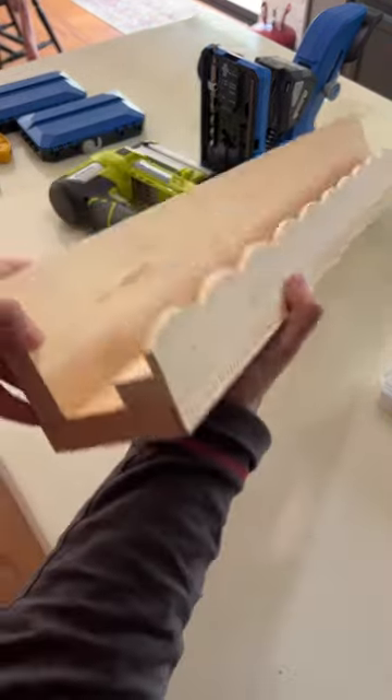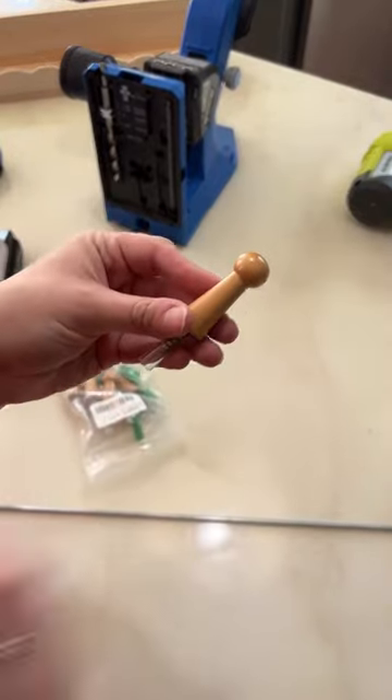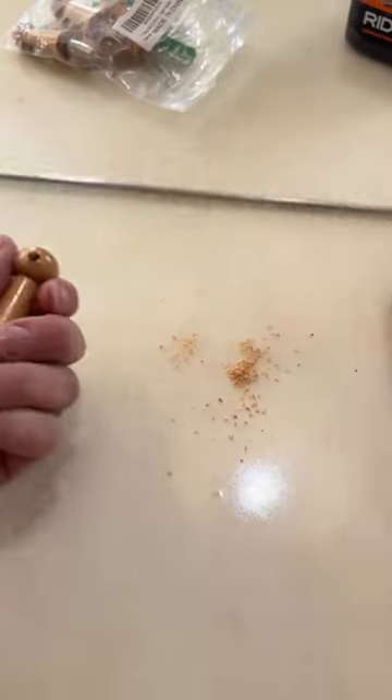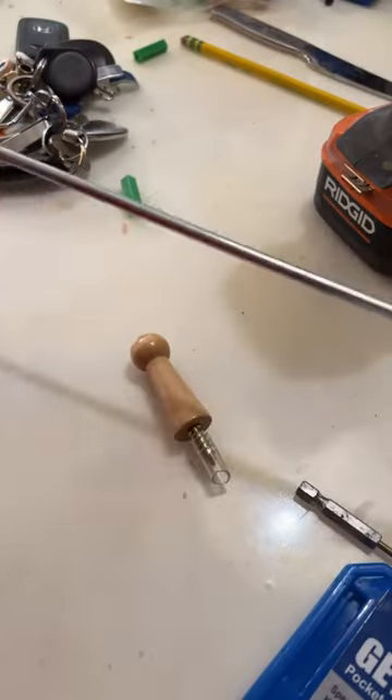Are you ready for my hack? I'm going to make a DIY gallery rail for under $10 using these wooden pegs and a metal rod. I'm just drilling a hole into each peg, connecting them with the metal rod, and then I'm going to spray paint it and add it to my shelf.